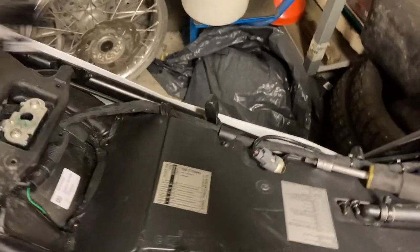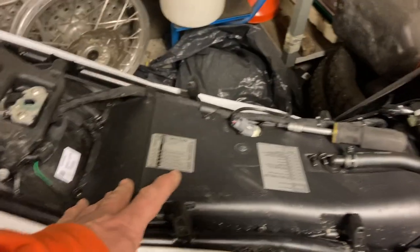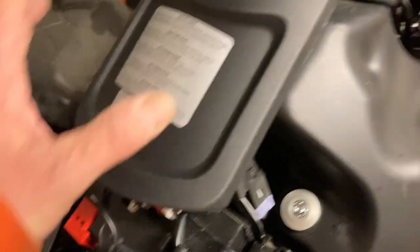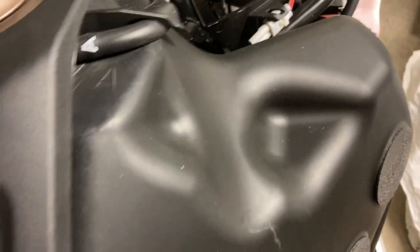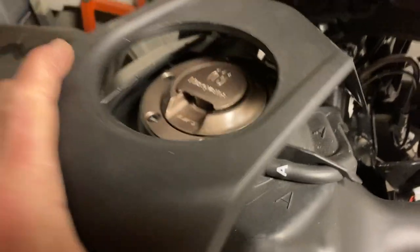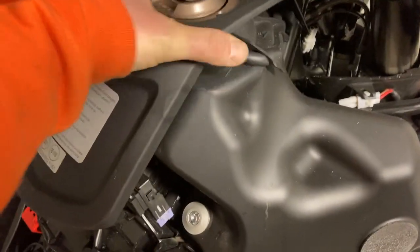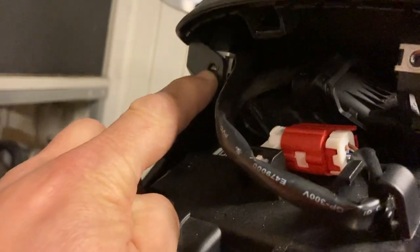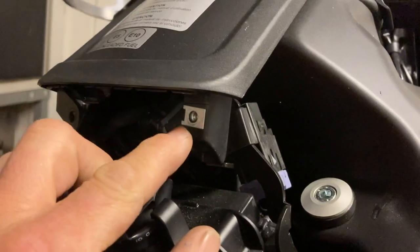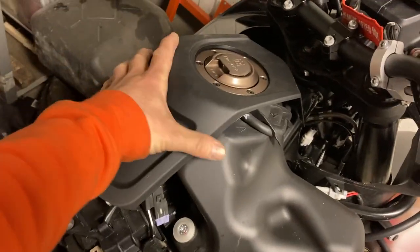Just as easy as the air filter, which is under here, which I will show you a little bit later for those not familiar with that one. From a maintenance point of view, I think the 790, 890, 990 are great bikes. Now, after that is off, you have two screws here on the front on the sides that need to come off. Then you can basically lift off this tank cover and take it off. You need to remove those screws which connect here to the side panels, and the side panel is connected here. So these screws out and the two screws out on the front and the battery cover off, and then that thing comes off.